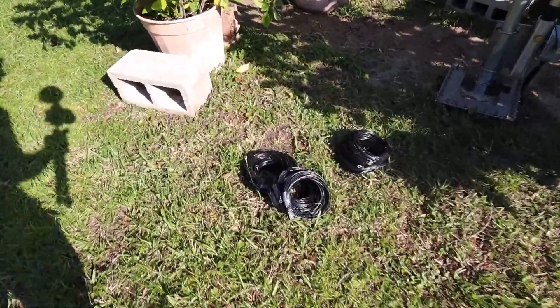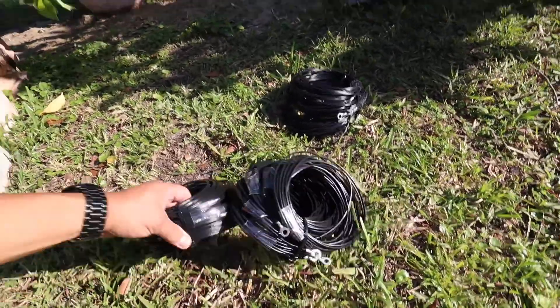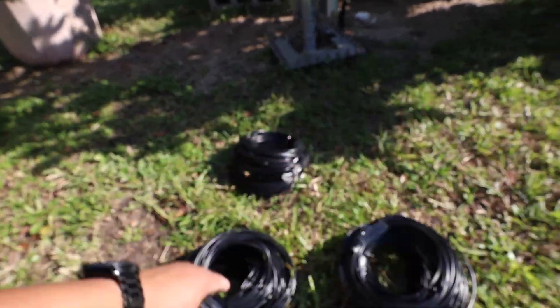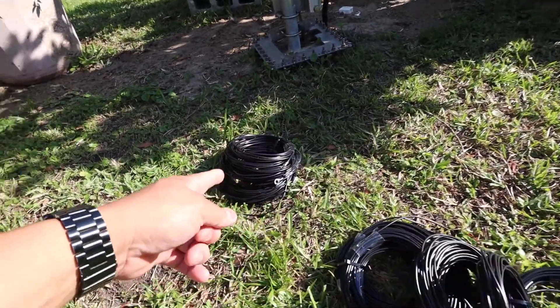Here are the remaining radials that I need to install. Each bundle is five radials, so I've got five, ten, and fifteen total to put in.